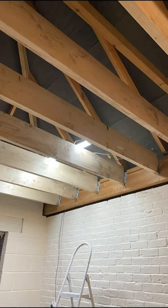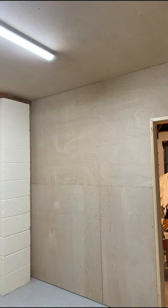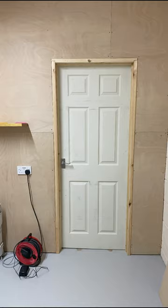I put up some beams and built a stud wall. I paneled it up and made it quite tall. I painted the base and put in a door.